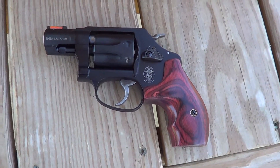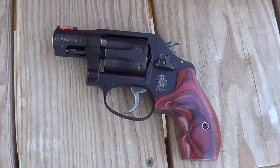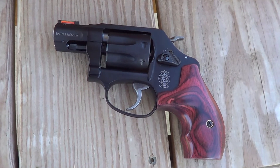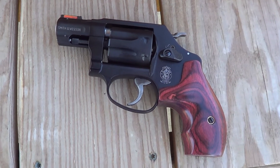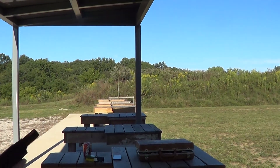I thought as long as I had it out here at the range, I'd get a little bit of shooting on camera with it. So I'll get this camera put on the tripod, and we'll load this thing up and get at least a few shots on camera. These are a very lightweight little gun.